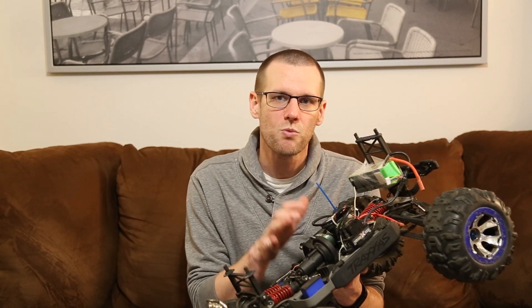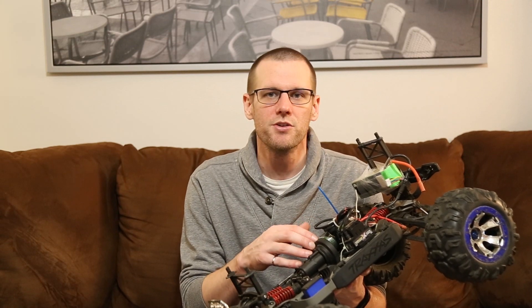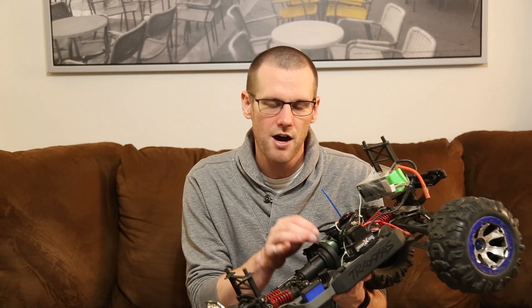Then we're going to look at this exact example. I'm going to take the cover off of this 1/10 scale monster truck to reveal the transmission beneath it. Under this plate is going to be the slipper clutch, and we're going to take a look at its components and exactly how it works.